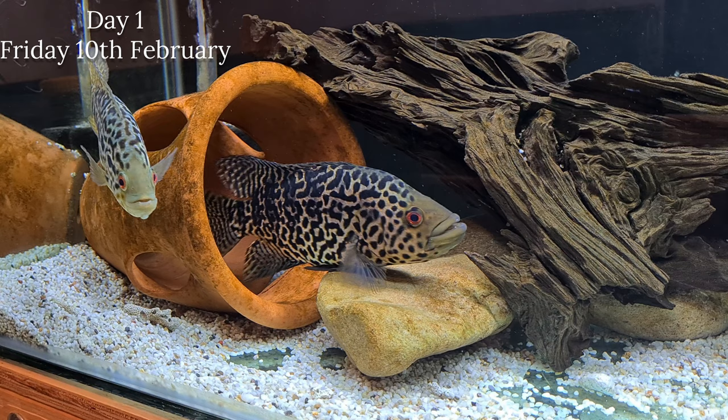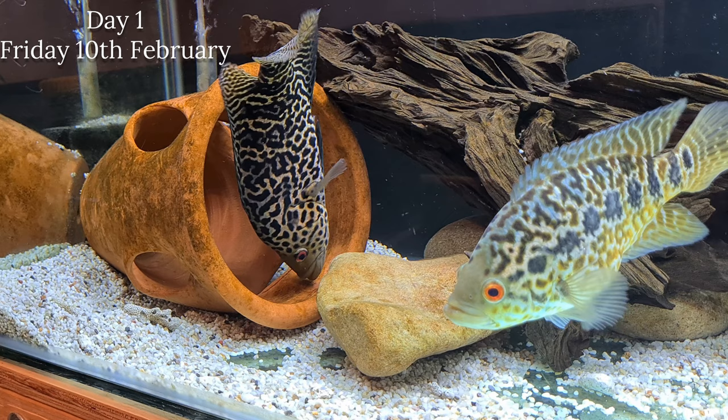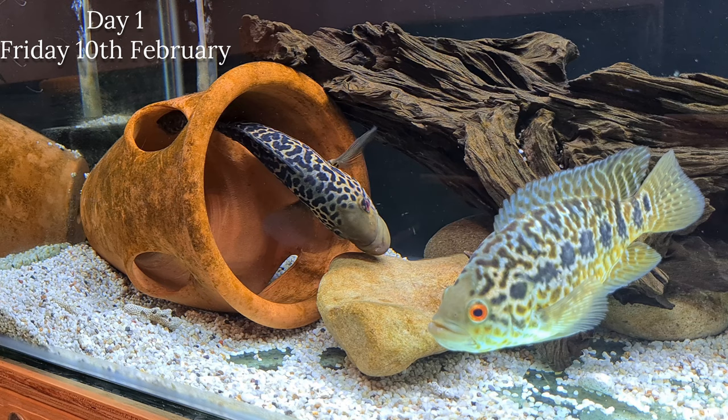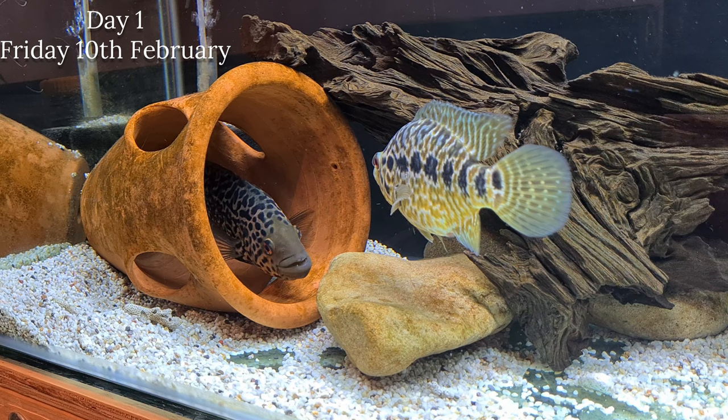This is the Parachromis managuensis and the common name is the jaguar cichlid. I get quite a lot of interest and questions around this species, and you can understand why because it's a phenomenal species to keep. I think it's important that we know what we're buying from a long-term point of view, so if I can help somebody and share some facts and experience, then I've done my bit.